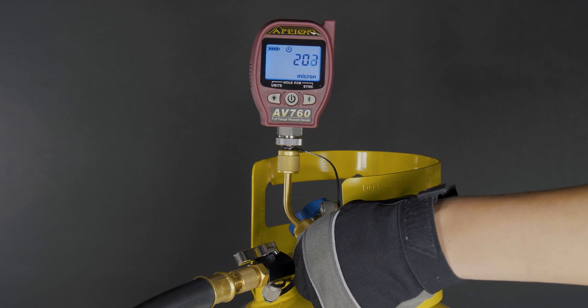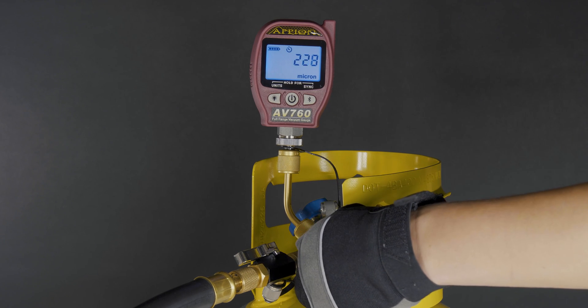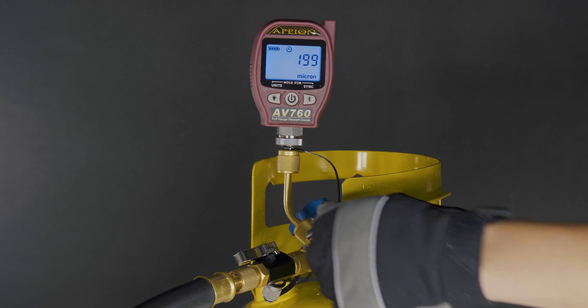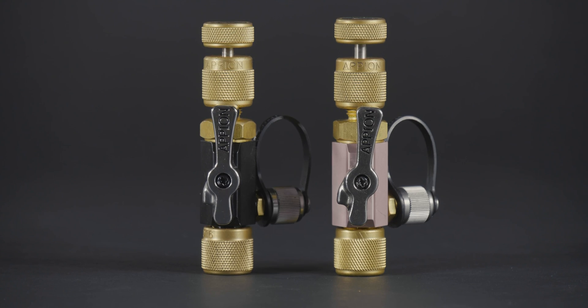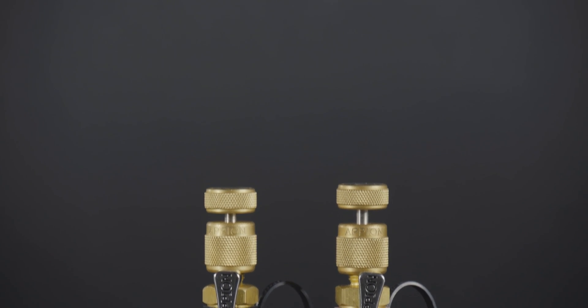If you suspect there's a leak in the tool, perform an isolation test to be sure. Refer to our isolation test video for the step-by-step process. If you have any questions about your valve core removal tool, don't hesitate to contact Appion directly.